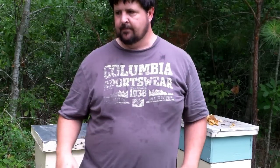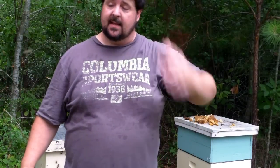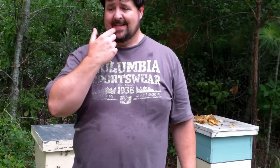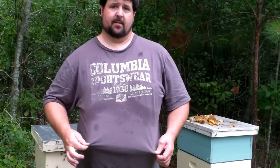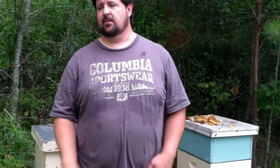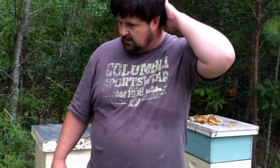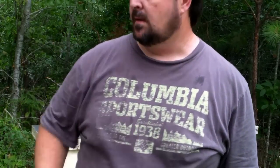I don't wear my veil unless I'm doing a cut-out and they're agitated or they're just hitting me more than normal. It's not because I like to get stung — it's just, you can see how sweaty I am after being out here for 30 minutes and it's not even June yet. I'm wearing shorts and a t-shirt. Fat guy sweat — I don't like being hot. I'd rather get stung a few times, and that's the price you pay for not wearing your protection.